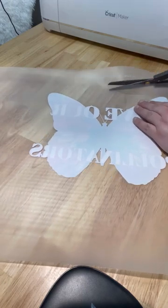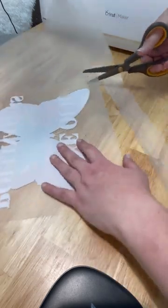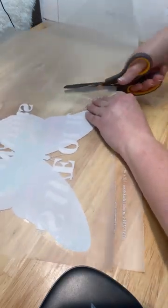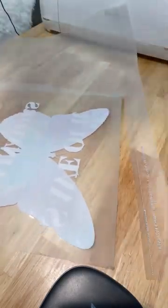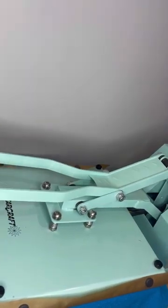1-4-3 Vinyl just released DTF transfers, so I'm going to show you how to use them. First, cut off any extra printing that might be on your page, and I like to cut mine down just a little bit smaller — it's easier to work with. You want to press your shirt first to remove any moisture or wrinkles.